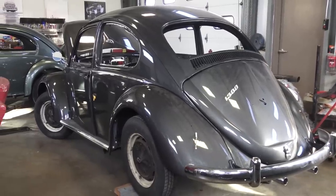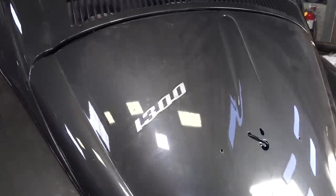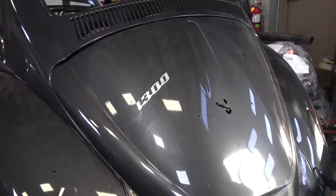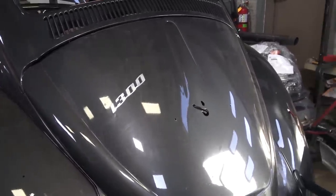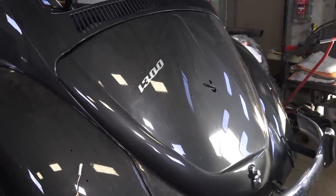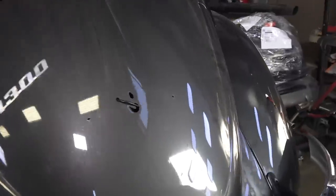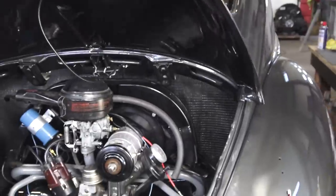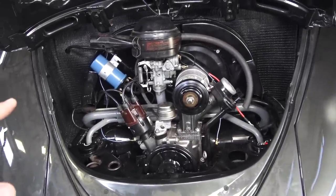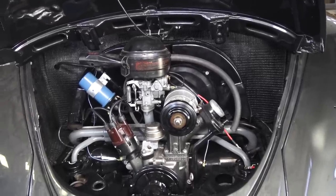The '66 has the 1300 emblem — the only year they had this in the American market. The 1300 motor was in the '66 Beetle; that's where it started pretty much across the world, but in America it was the only year. The 1300 did continue in other locations around the globe. What's really nice about the 1300 motor is it's a step up from the 1200, and you can upgrade it to a 1600 or a 1641 with a big-bore piston and cylinder kit.